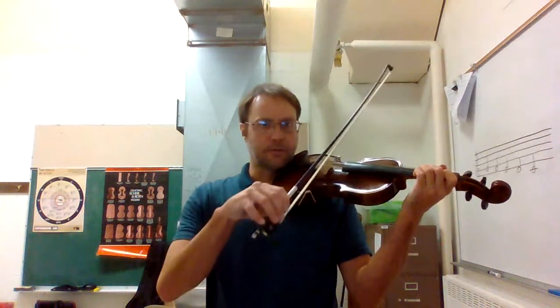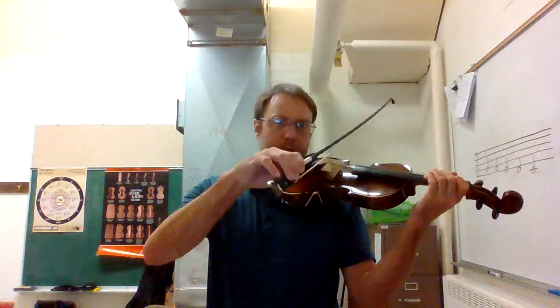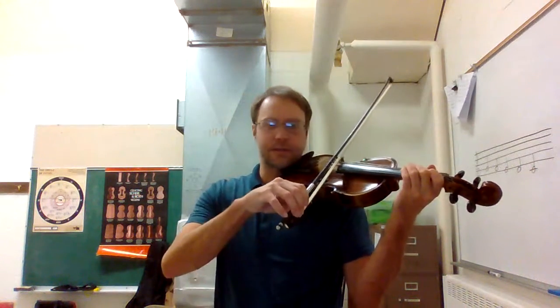Same thing again. The easy thing about this song is that we do the same exact thing. We just play it on the D string and then over to the A. So instead of going from the A string to the E string, we go from the D string to the A string. It's the same finger pattern.